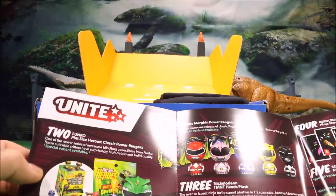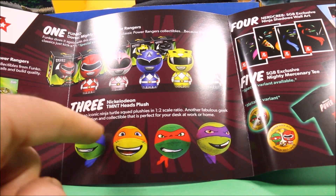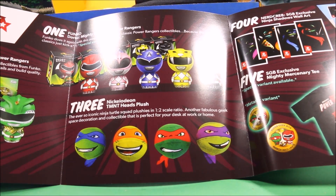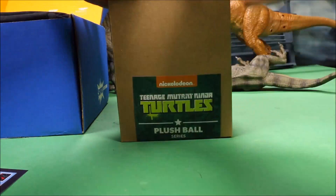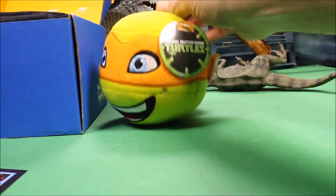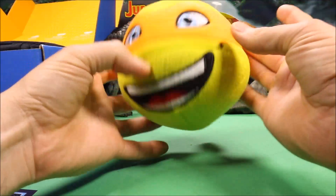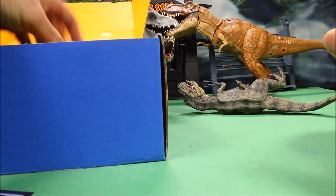The first thing I see is the TMNT heads plush — the iconic ninja turtle squad plushies in a one-to-two scale ratio. It's a great geek space decoration and collectible, perfect for your desk at work or home. Let's check it out — we got Michelangelo! It's about the size of a softball, really soft and fuzzy. You could throw it around and have a lot of fun with it. Super awesome toy!